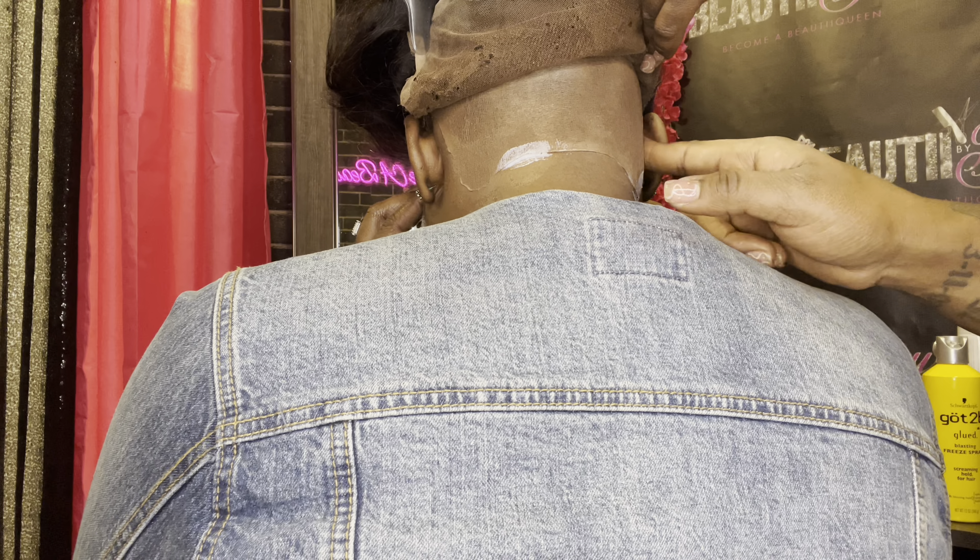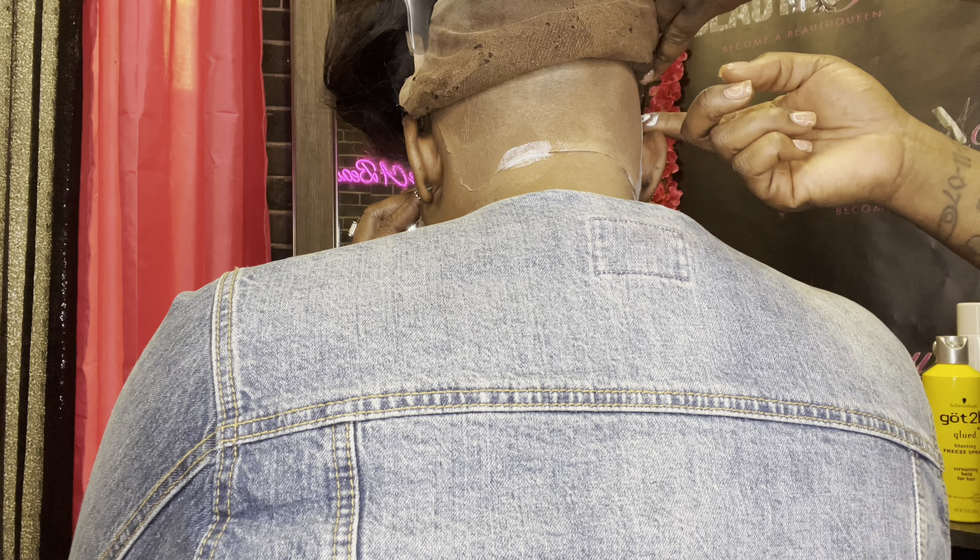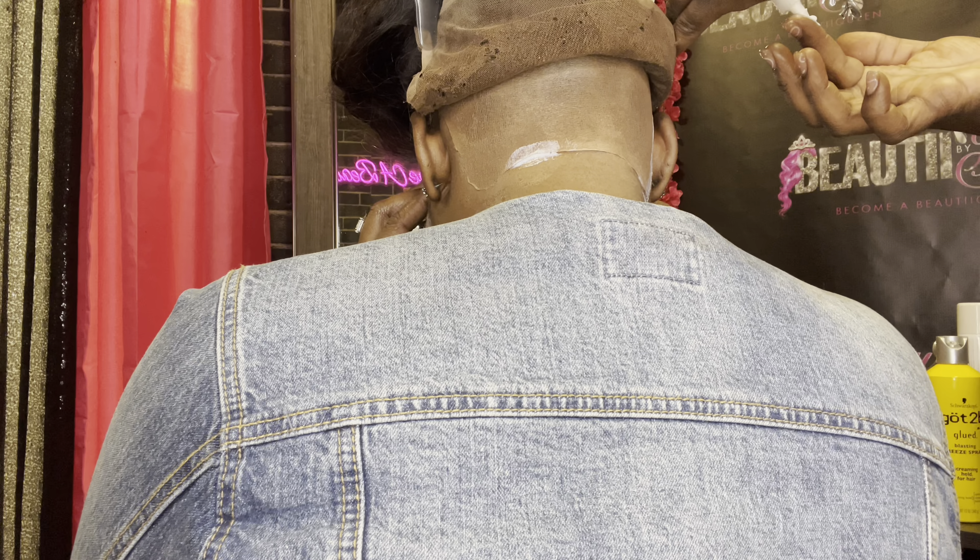Now we actually put the wig on. I'll show you guys how it looks before we start gluing it down. It does have tracks in the middle of this wig, so you cannot do any other versatility styles. You can put it up or put it down. But as I said, this is transparent lace.